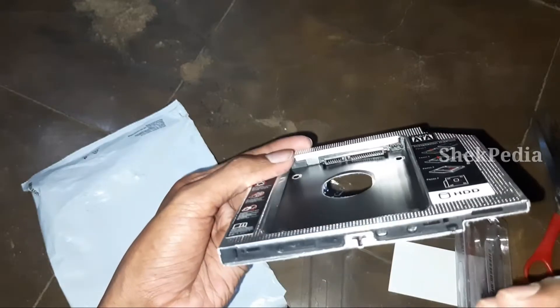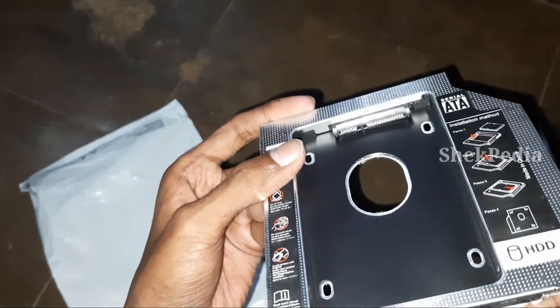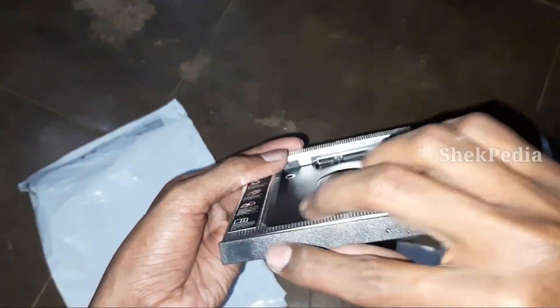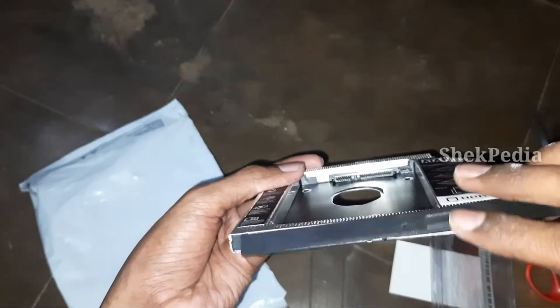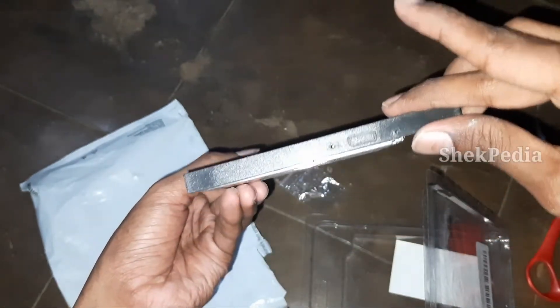It comes in black color. If we lock it on the laptop and attach it, you know exactly how to insert it into the laptop. If we have a laptop, we will be able to check it out. There is a button here.